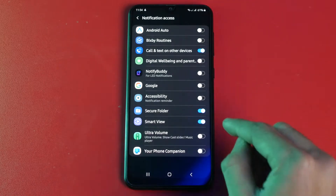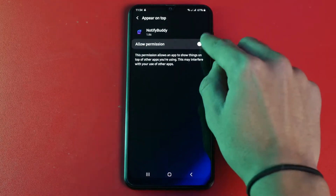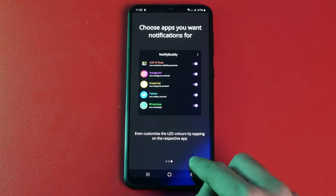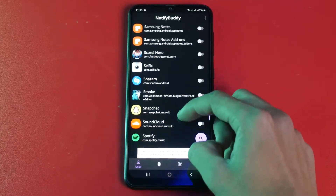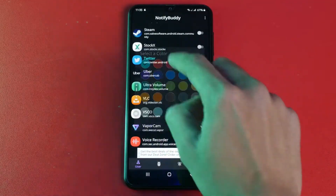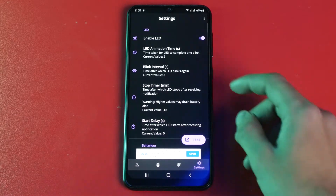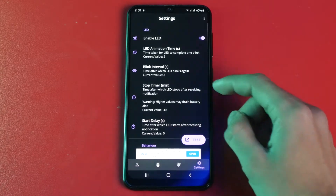Allow permission from settings, then open the app and simply select the settings you wish for. In the settings we have options like LED enable time, stop interval, fling interval, and more.